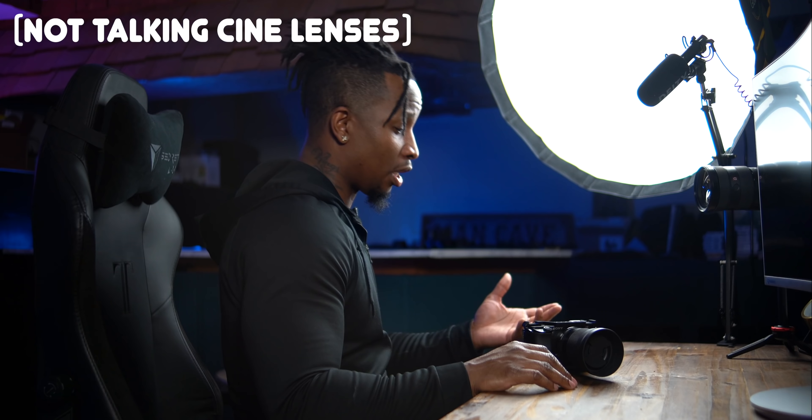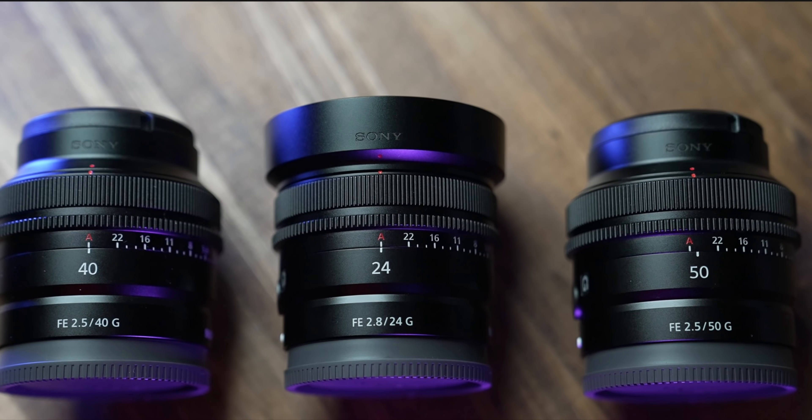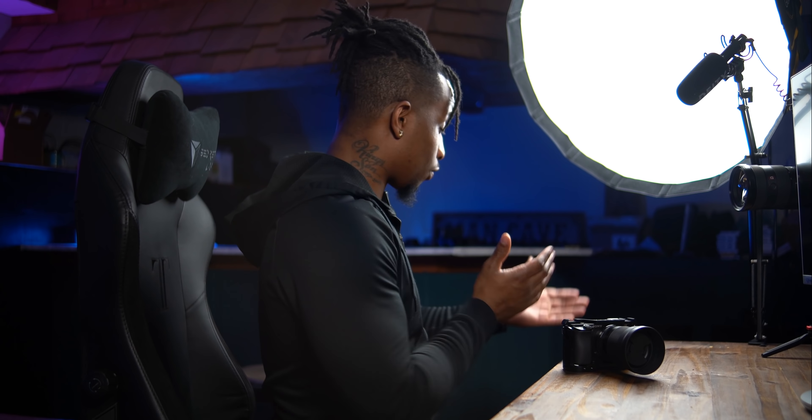Typically all of the specialty lenses are also made for full frame. We do have some anamorphic options that are cropped, but in most cases the bigger, fancier, special lenses are made for full frame cameras. They cost a lot more and they're a lot bigger. Those lines have been kind of blurred because of Sony's new 24, 40, and 50 millimeter lenses designed for full frame cameras and their G lenses — I just did my initial review of those. A good thing about Sony's whole system is the lenses are interchangeable: I can use a full frame lens on a crop sensor camera and a crop sensor lens on a full frame camera with caveats, but they work.